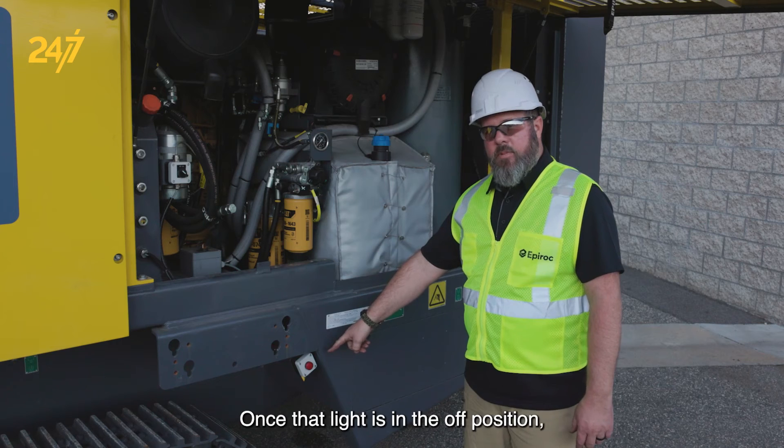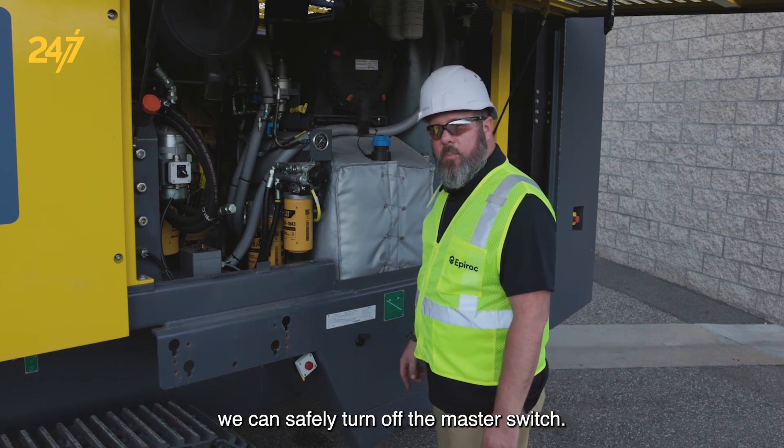Once that light is in the off position, as it is right now, we can safely turn off the master switch.